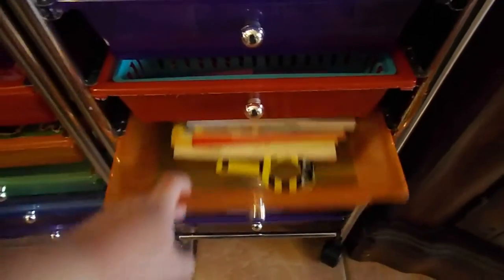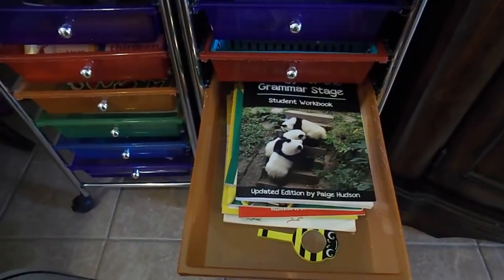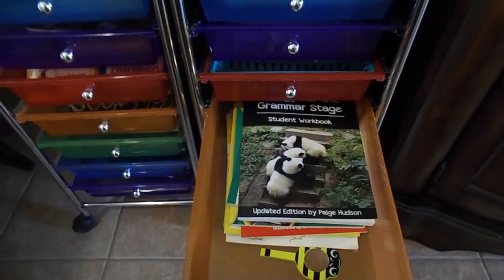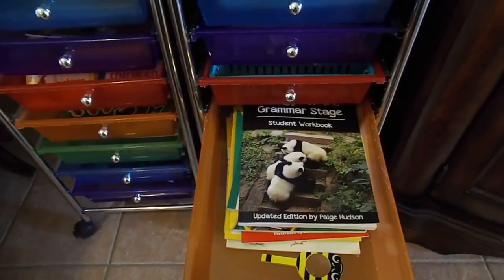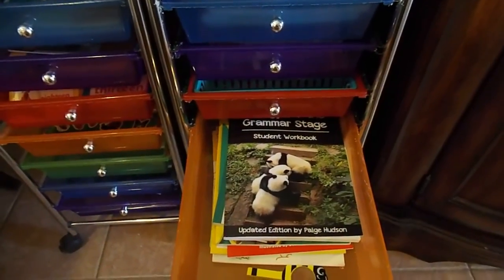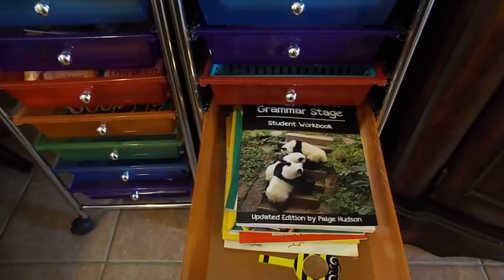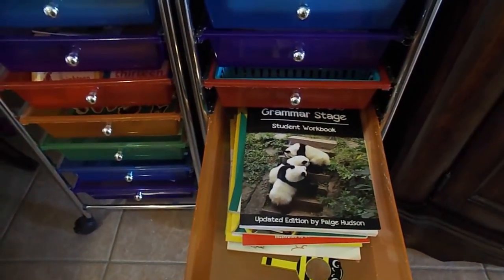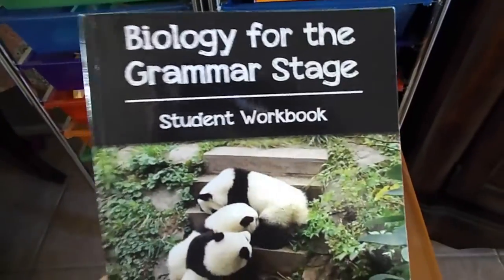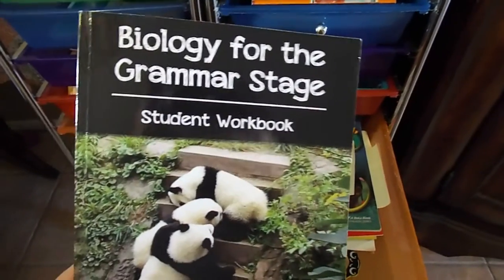This is our science drawer. Our main curriculum is Elemental Science grammar stage biology, which is basically life science — animals, human body, and plants. Most of the Elemental Science material is digital and I've printed it, so it's in our monthly binder. But our charter actually paid for the printed student workbook, so I have that student workbook and we keep it in here for her.